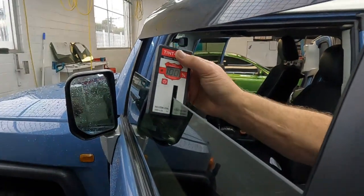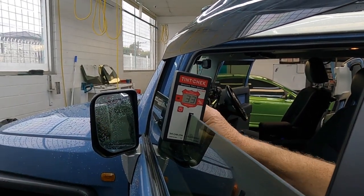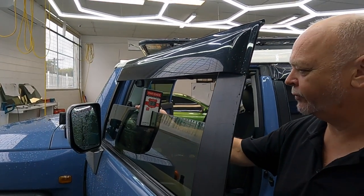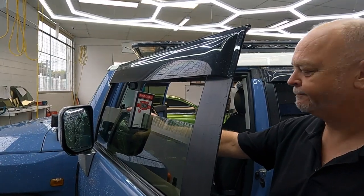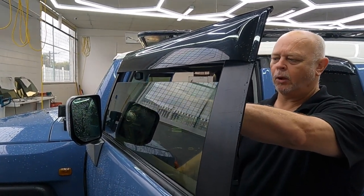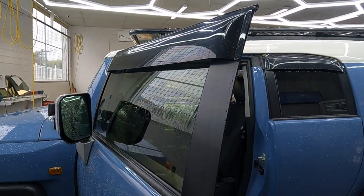There's a little bit of tolerance. They're looking for 35%, and this is coming in at 33%. There's a 5% tolerance, so that's well within tolerance — 33% and legal. And probably a lot better energy efficiency out of it too.